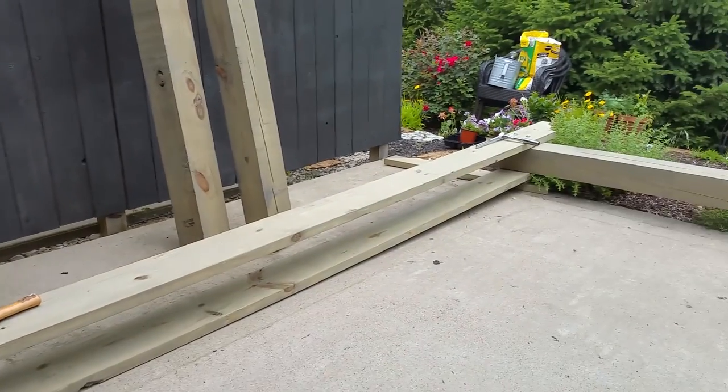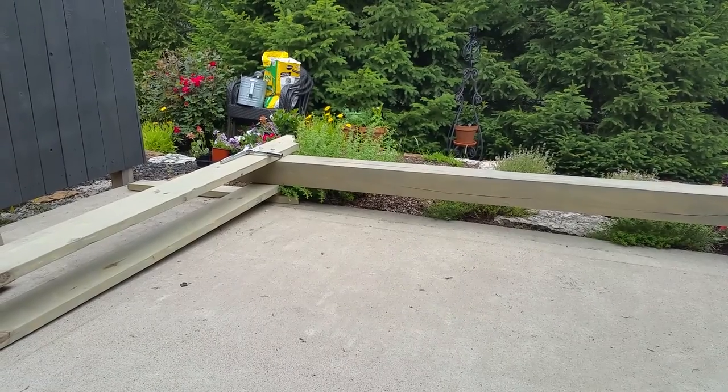So the first header is assembled — took all of about 20 minutes, and I've never done it before.